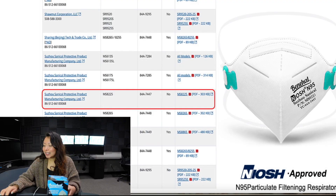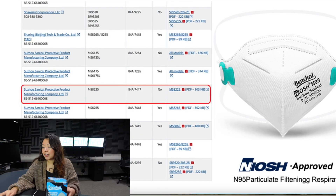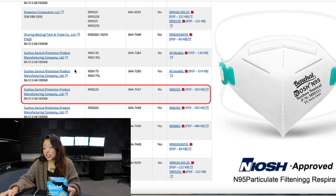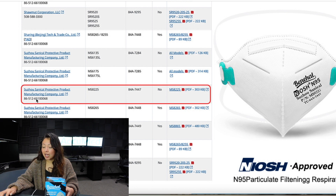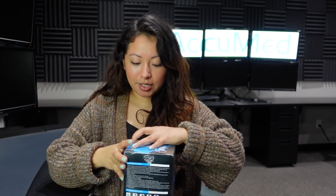It says overall results that it passed. We're going to see if this mask passes our TSI machine test. Scrolling down, we also have the NIOSH approval. This is a website that provides you with all the approved NIOSH N95 respirators, which I will be linking down below if you want to do your research. It provides you with the manufacturer's name along with the model and the approval number.